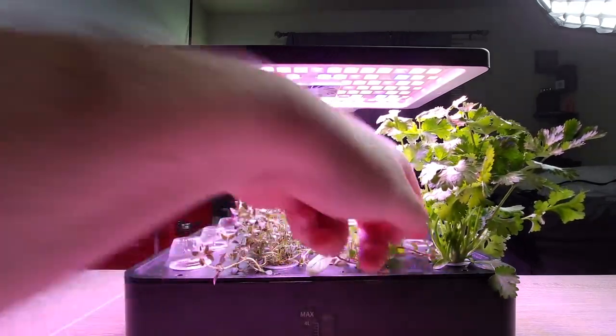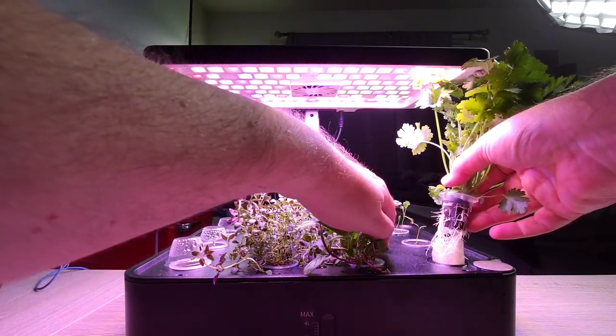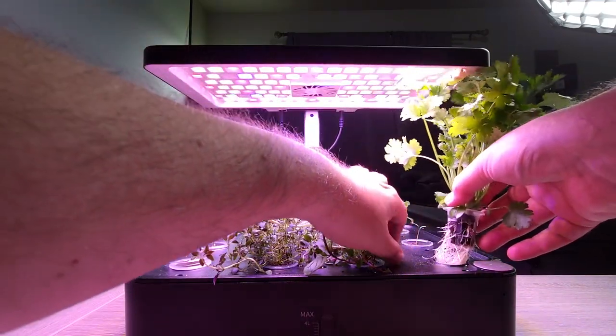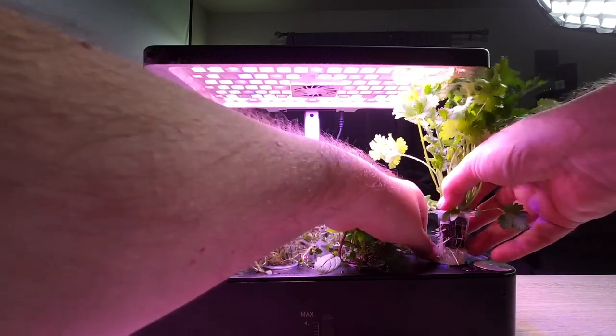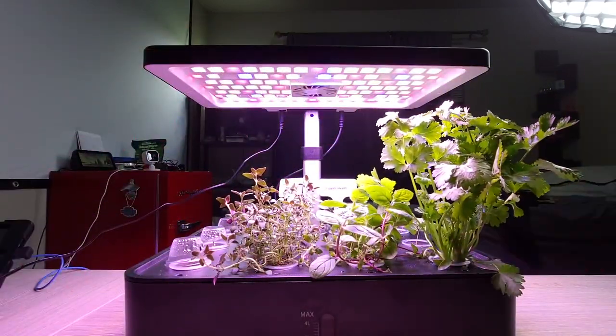In the cilantro, the roots also look really good. There are two small cilantro plants in the back — that was because a couple of them did not grow. I planted a couple new seeds when I did the tomatoes recently, and they are now growing. I'm chalking that up to bad seeds.